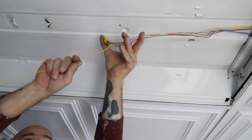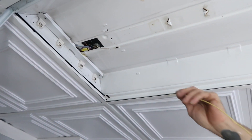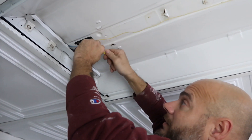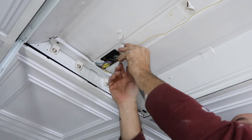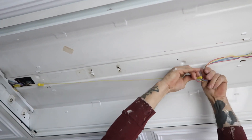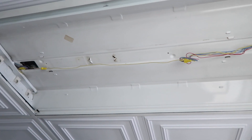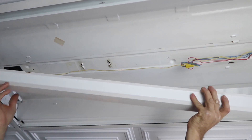Now take this and fold it over just like that. Then come to this end and do the same thing — take this wire nut, take the jumper wire, and wind it together right here until it gets tight. Take all these wires and push them up into the center of this thing because we don't want them pinched. You can fold them in half to make them a little tighter. We don't want any pinched wires between the metal piece we're going to put back up here.